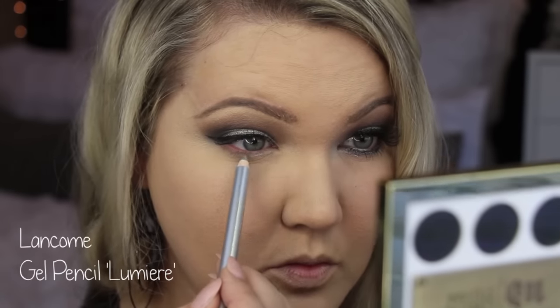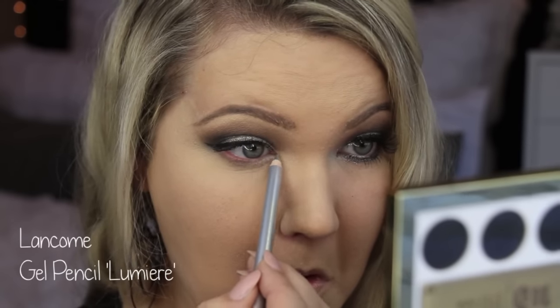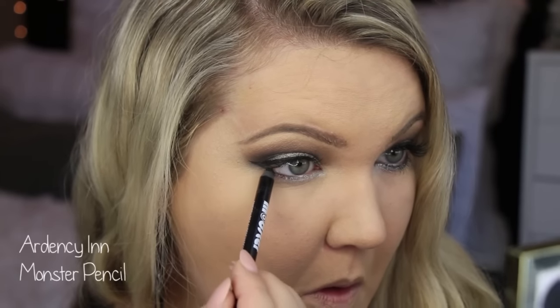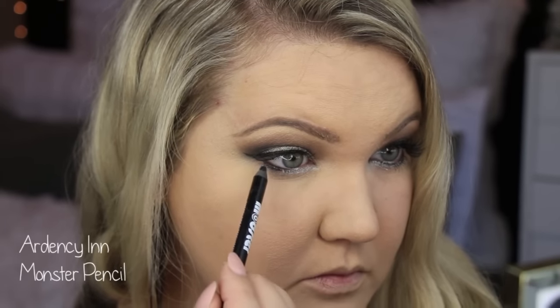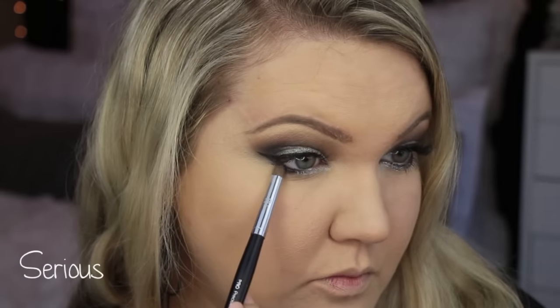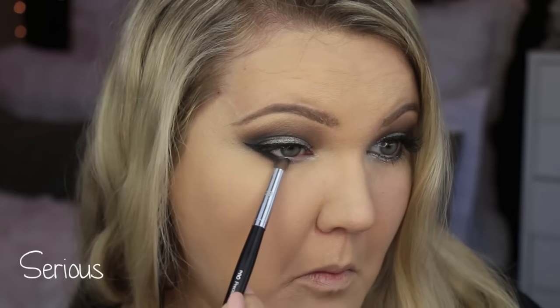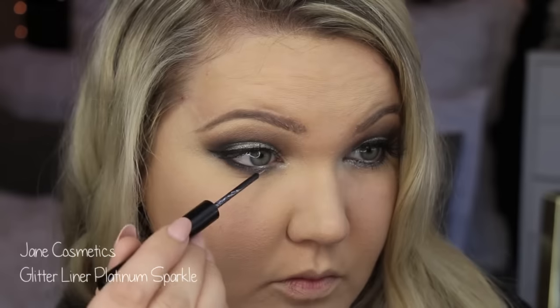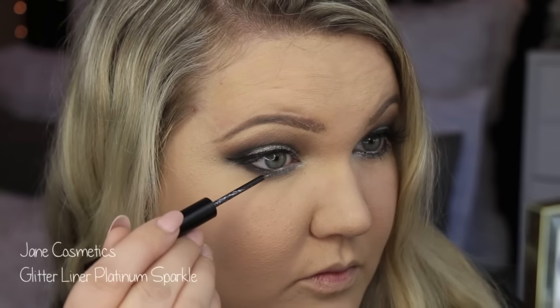I wanted the inner corners very, very bright, so I'm going with the Lancome liner in Lumiere — just any silver liner — and putting that in the inner corner, then putting black on the outer corner of the eye to really keep that inner corner bright. Then I'm using the color Sirius, the matte gray from the palette, blending that all together to give it a smooth transition in the middle while still keeping the inner corner very bright.